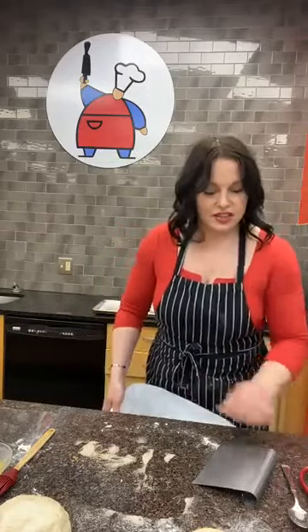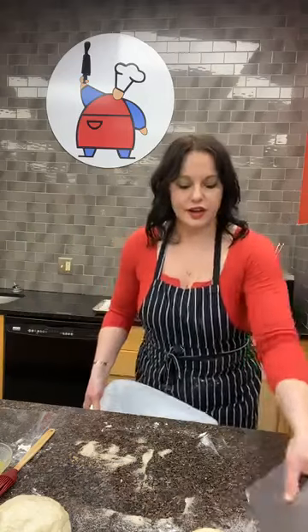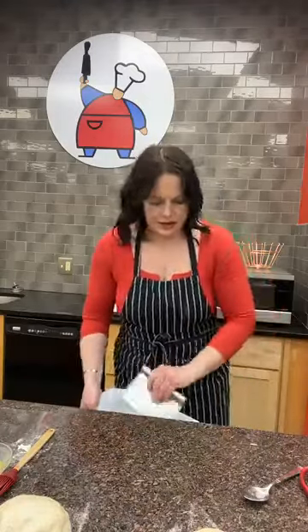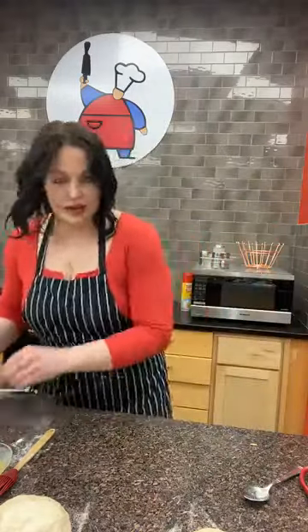I'm using the bench knife — also the best kitchen bulldozer — to scrape all the gunk off the countertop so we're ready for the next project. Saying hi to all the people tuning in: hey Chef Christine, Mickey Federal, Chef Danica, Chris, Stephanie, Katie, Deb — great to see everyone here, it's awesome.